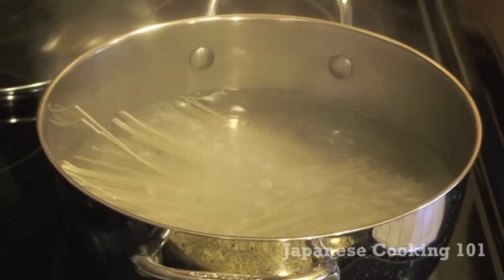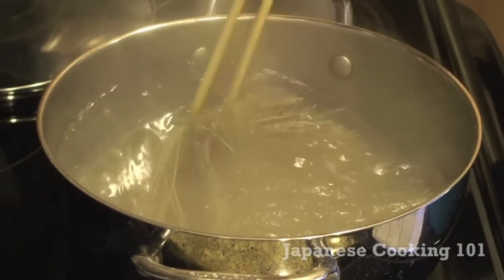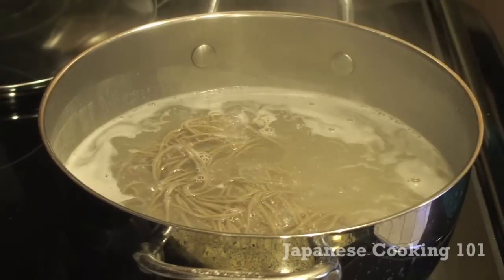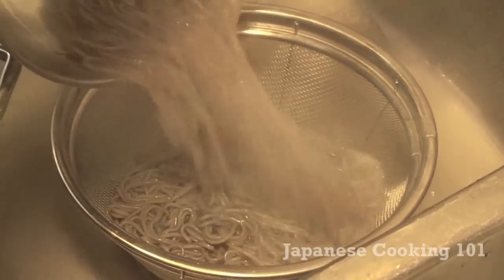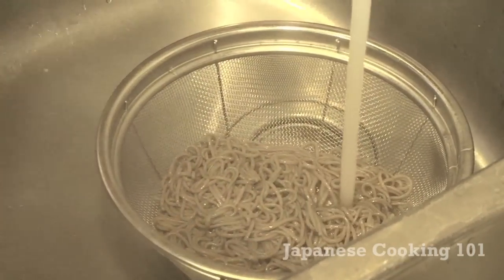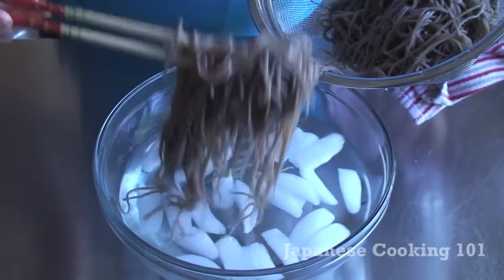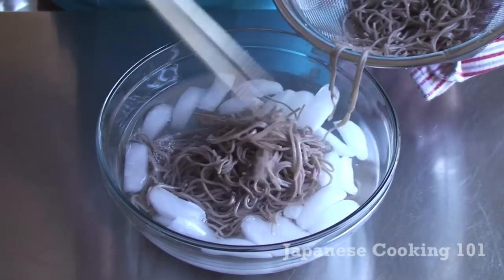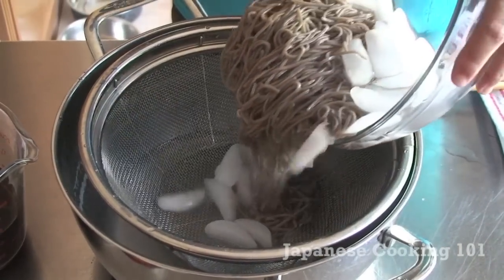Now to the noodles. Boil plenty of water in a big pot and add dried soba noodles. Stir it and bring back to the boil. Cook for three to four minutes, or read the package for instructions. Then drain the water and rinse under running water a little bit. Chill in ice water for a couple of minutes, then strain again.